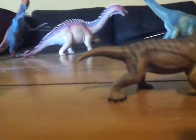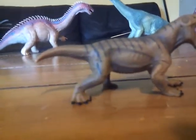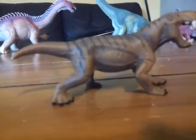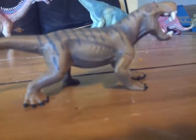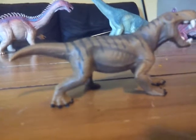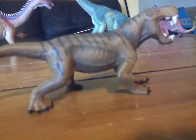Before I start, I know I should be doing the reviews of the new Collecta figures, but I got this yesterday and decided I might as well review it along with the other Schleich figures for 2018, so it doesn't seem out of place after I review the Collecta figures.